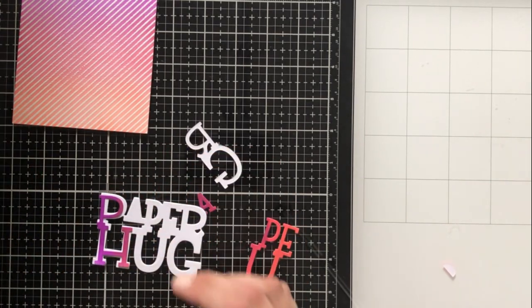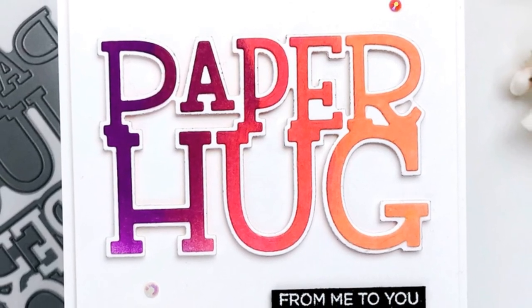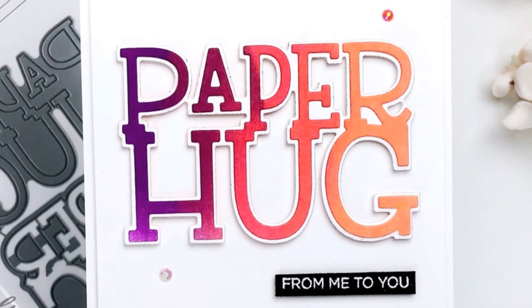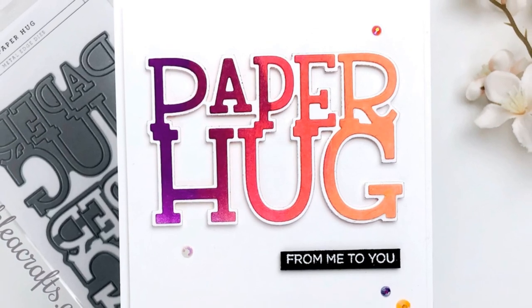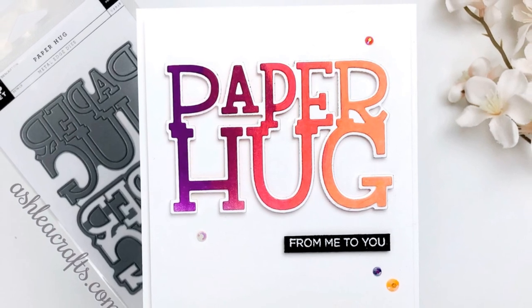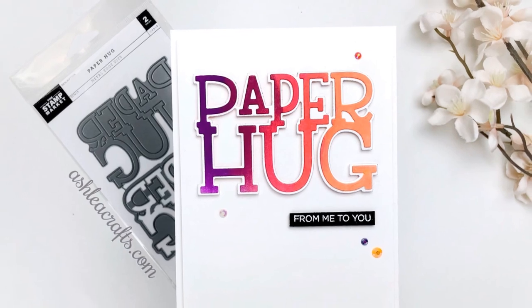I'm going to go ahead and adhere the word die and letters to the shadow die — but this is where my camera decided to turn off. I'll tell you what I did: I decided that the ink-blended card front with the word die didn't have enough contrast and wasn't as legible as I wanted, so I put it on a white piece of cardstock and then onto a white card base. I added some colorful sequins and a little black sentiment strip — this accidental card is probably one of my favorites I've ever made.